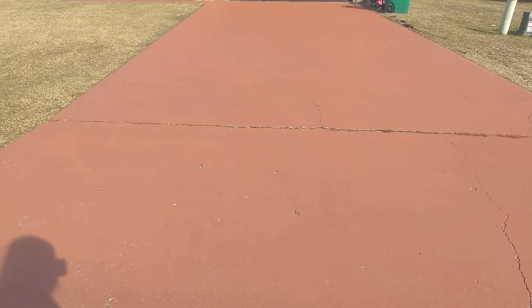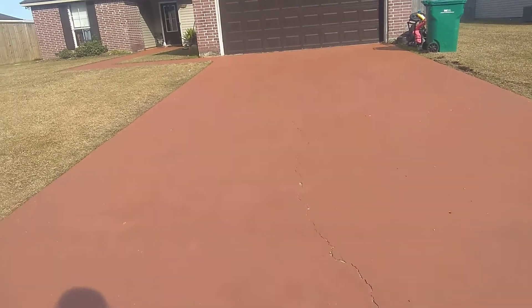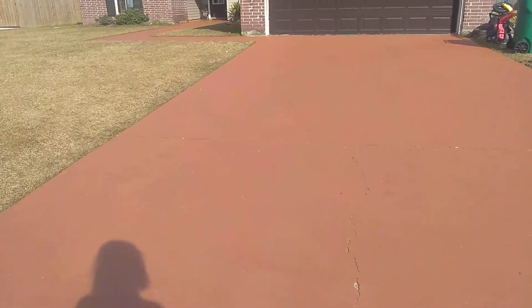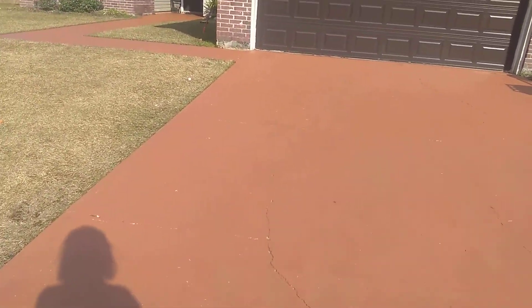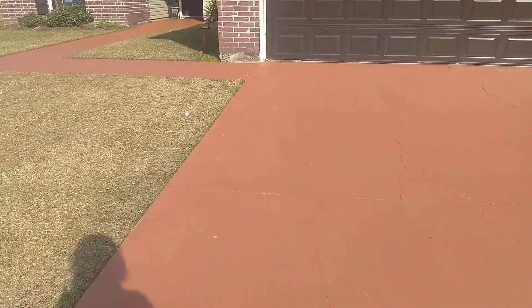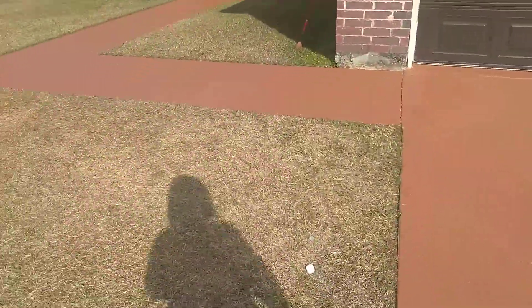The color is Coronado. We decided to go back over it with Concrete Dye by Bayer in the color Coronado. For us it took about four gallons of that. This project was probably roughly around $300 — so much cheaper than actually hiring someone else to do it. Took me two days to do.